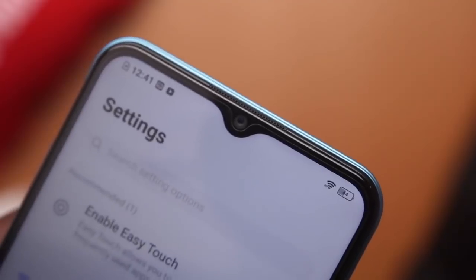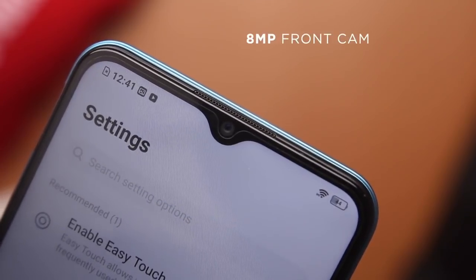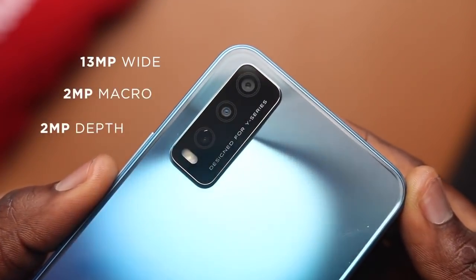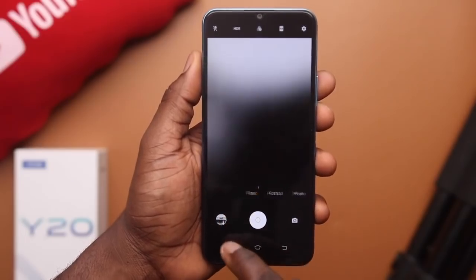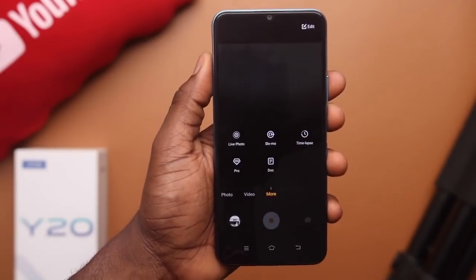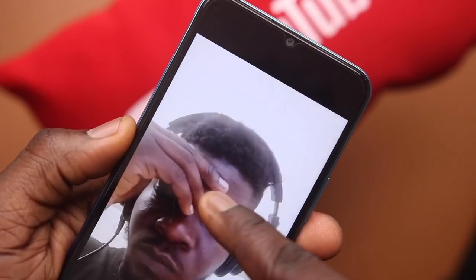On the camera front, you get an 8-megapixel front-facing camera that shoots up to 1080p video at 30fps. Selfie quality alongside the front portrait mode is actually impressive when there's enough light. You'll get the best selfies during the day, especially when the background isn't too far from the subject. There are additional front camera modes including a panorama mode for group selfies and a live photo mode that captures a short video alongside the still shot which you can press and hold to play back.